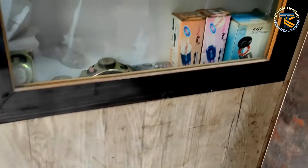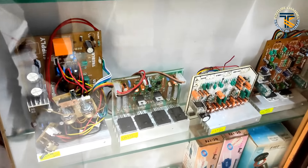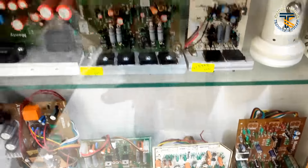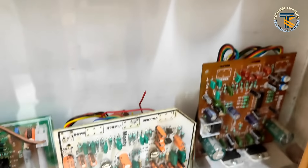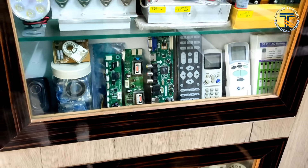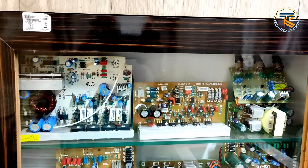Here we have a 4PET MOSFET, 3440 IC, MOSFET with two channels, amplifier board, Celcon board, SDK board, two channels board, Galaga TV remote kit, and a transistor kit. I will choose the swap here.